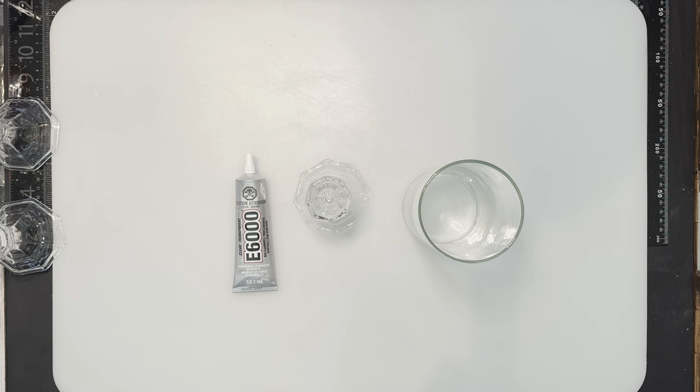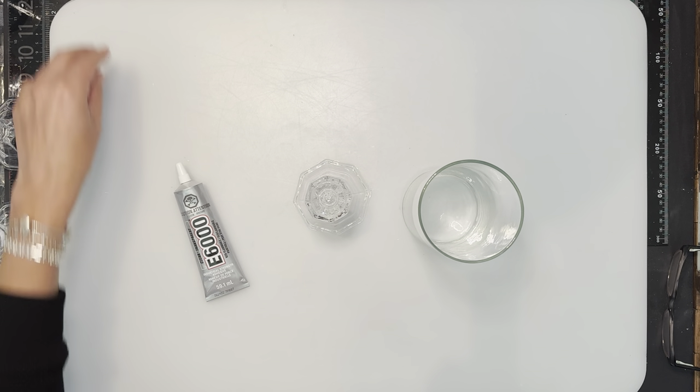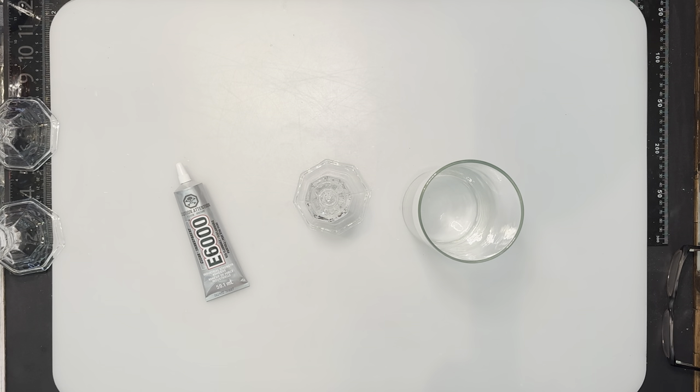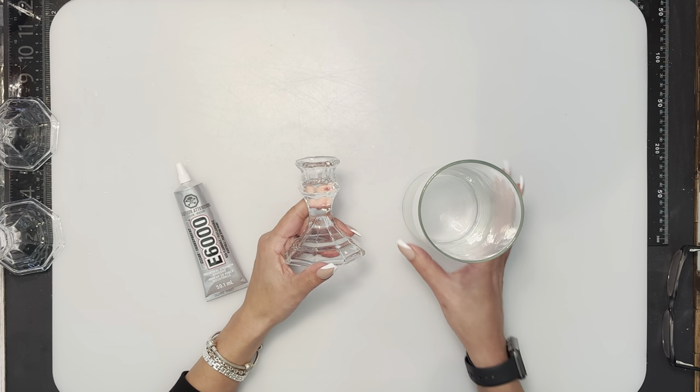Hi everybody, welcome back to my channel, and anybody that's new, welcome! Today we're going to do something different from the jangle blocks — we're taking a break from that this week. I've had this idea for a while. I did a Christmas one with some beads and vases but didn't do a tutorial for them, and a few crafters asked me to make one. So I wanted to do a nautical theme, and I did a couple little experiments and I'll go through some things you can do and change out for the vases.